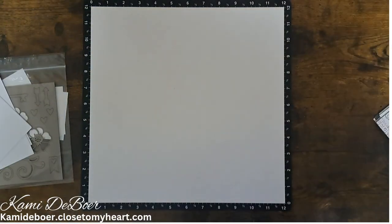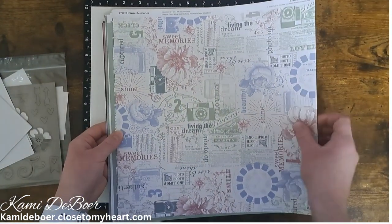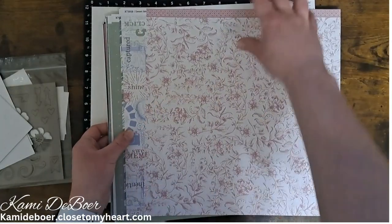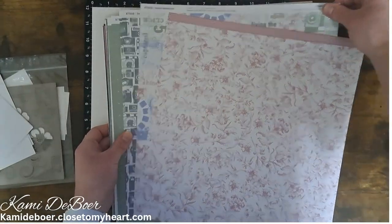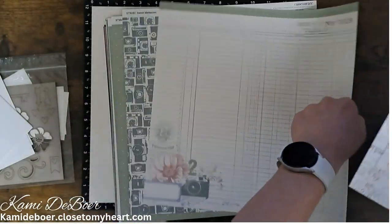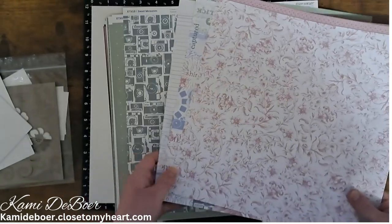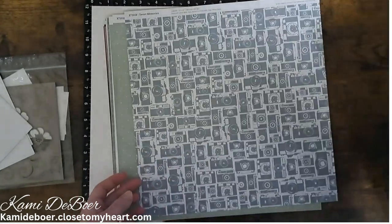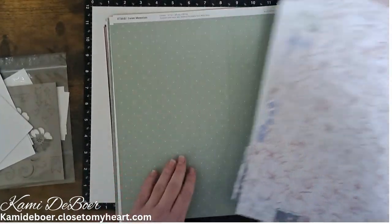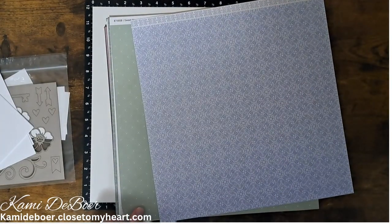There are these flowers too. And then it comes with these pattern papers. These are double-sided, so we have the kind of collage, we have this mulberry color, floral, the cameras with some ledger paper — I love this cluster down in the bottom left-hand corner. We have the green with some smaller designs in it, and then this blue color.